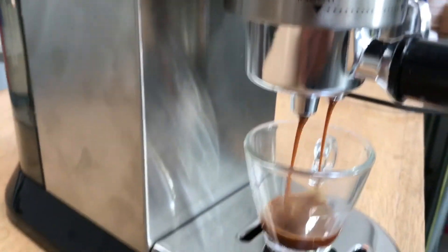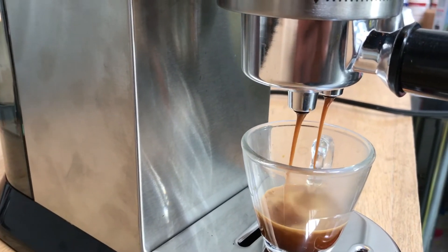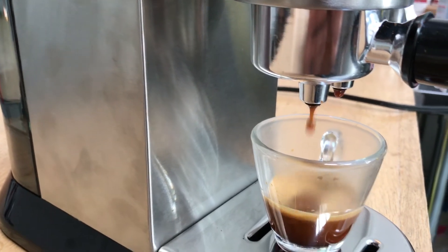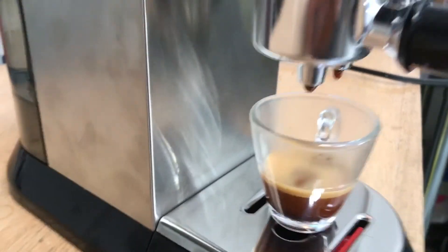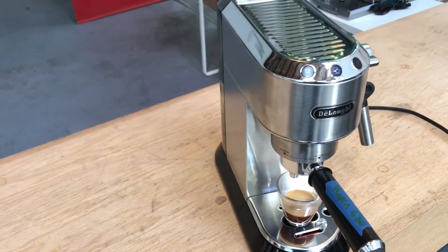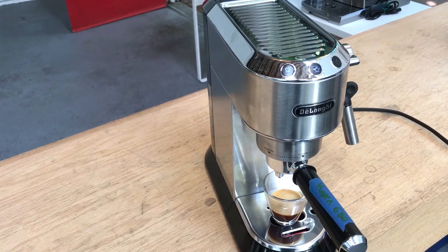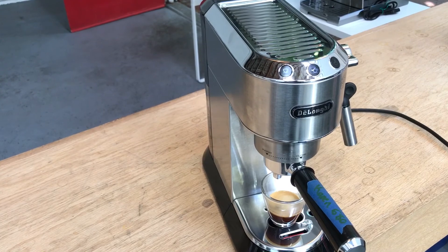There we have a nice, smooth flow of espresso. So thank you for repairing with Canon Coffee. Please like our video below, and if you'd like to see more videos like this, subscribe to our channel. Thank you!